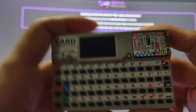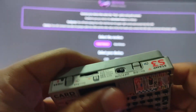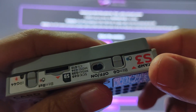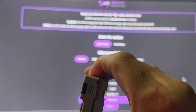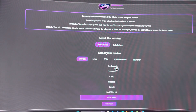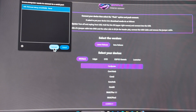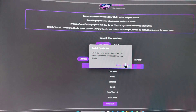The next device we'll install firmware on is the Cardputer. As you can see, there is the button G0 — that is the one you will be holding while you insert the USB cable. That will put it into firmware flash mode. Same instructions: go to M5 Stack Cardputer, click connect, choose the JTAG serial debug unit, then connect. Click install Cardputer and install.